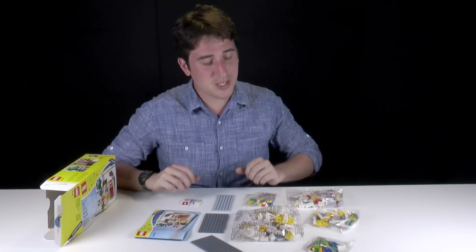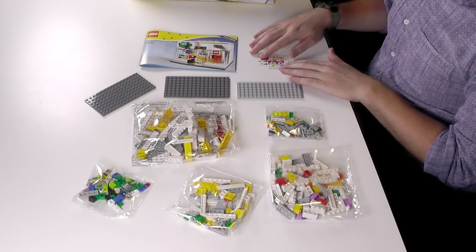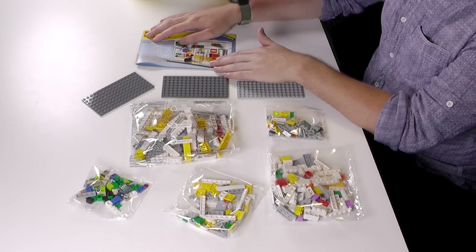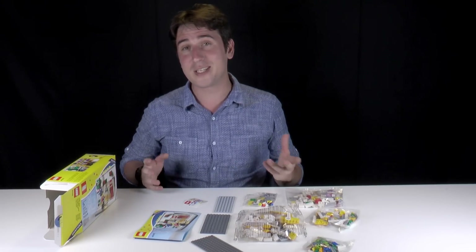Here are the contents of the box. There are five bags in total. The biggest one isn't even really that big. There are three plate pieces, one small little bit for stickers, and we have our manual. So there's not that much to build. I have a feeling this is going to be a pretty cool little set. Let's get started.